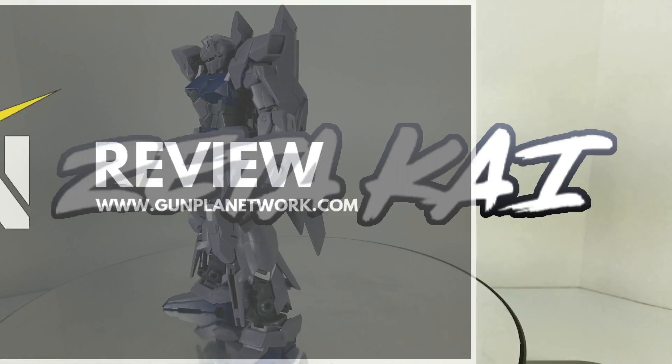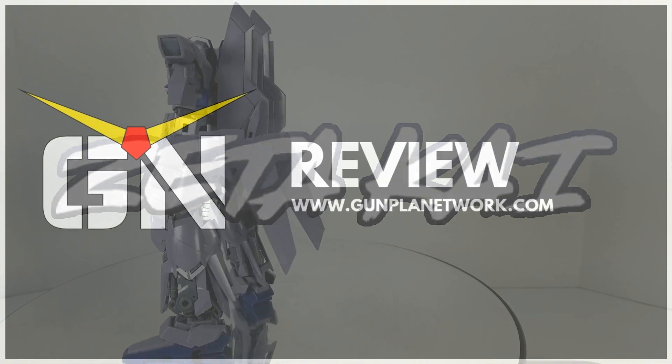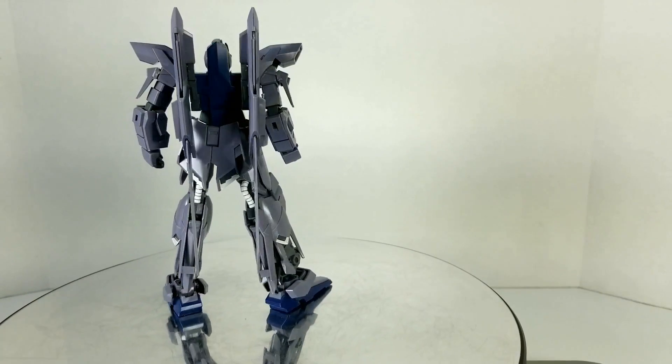Hi, I'm Zeta Kai for the Gunpla Network, and this is our review of the High Grade Universal Century Delta Plus from the series Gundam Unicorn.